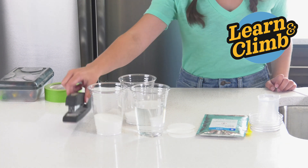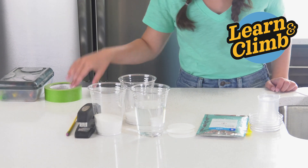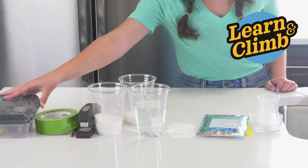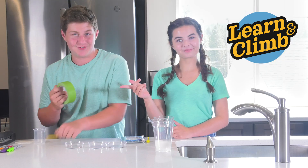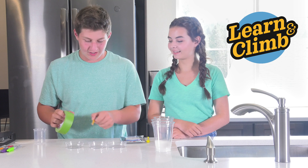You'll also need a stapler, a pencil, tape, and a marker or coloring agent. Now, take your tape and your pencil and label your petri dishes one, two, and three.